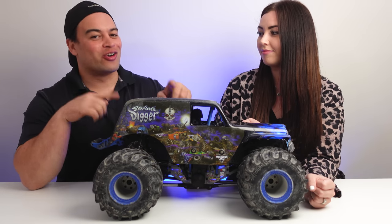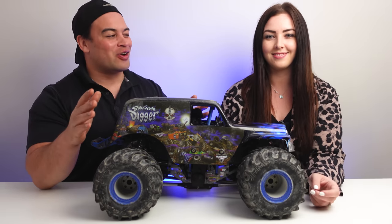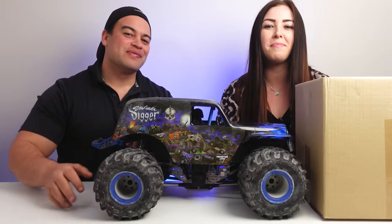For you guys that are new to us, we did the initial review of this truck in Hong Kong. This follow-up review is done in New Zealand. Before we get to our final thoughts on this Losi LMT, and whether it's still worth it after owning it for six months and after the price increase, let's see what came in this box. First, let's go bash this in the mud.